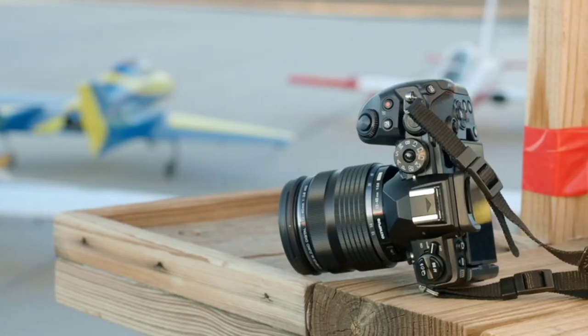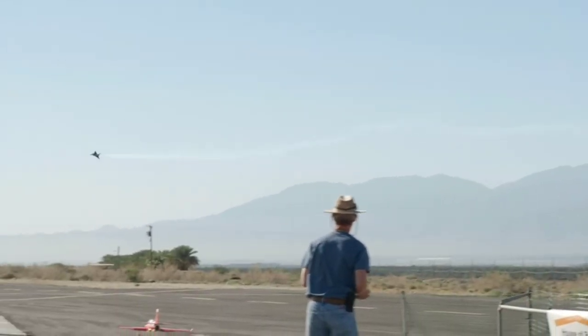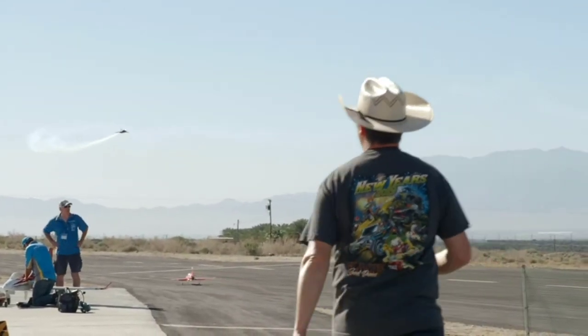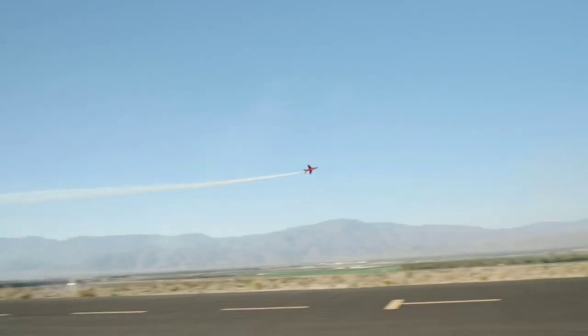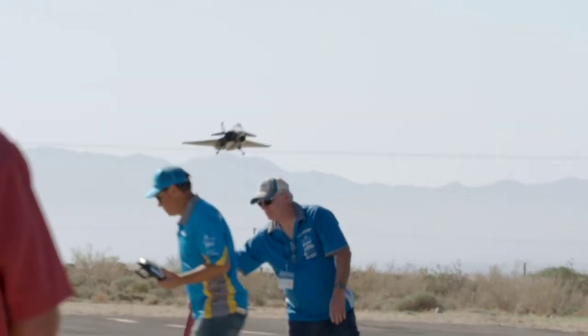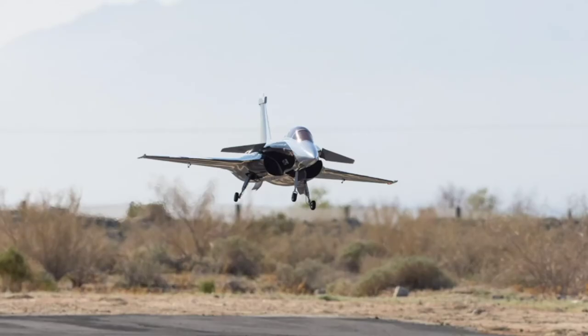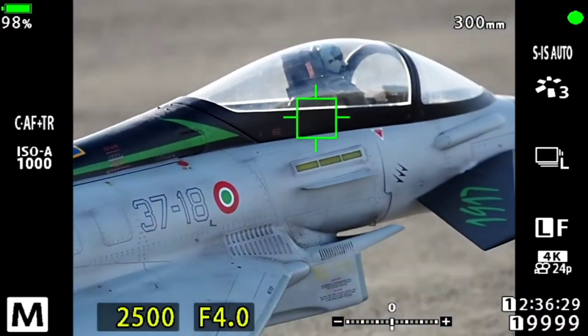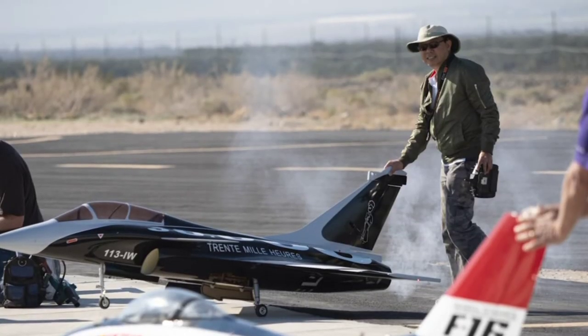A new handheld high-res shot mode uses the stabilization system to create 50 megapixel images in-camera without the need for a tripod. As well as stills, the EM1 Mark III can also capture detailed 4K footage. In fact, everything you'll see in this video was shot and filmed handheld on the EM1 Mark III. I'm watching a pretty dynamic scene unfold here, so we're going to have our hands full trying to keep the lenses tracking. It's going to be tricky just keeping these things in the frame, but we'll find out. Welcome to the danger zone.